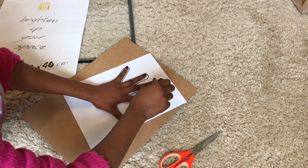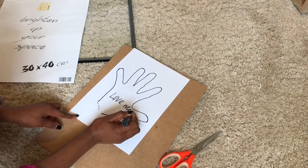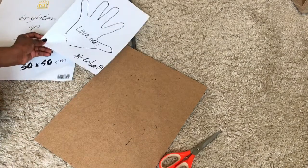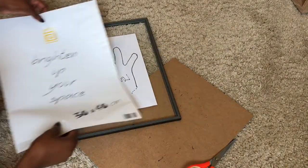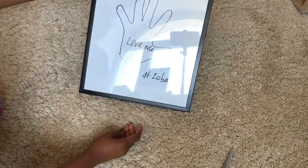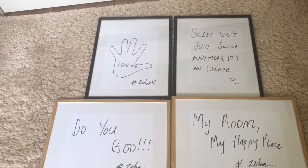So I drew my palm and basically wrote 'love me' because I love me — amen! And I added my hashtag 'Zoba,' my name, just because I'm extra. I positioned it in the frame and then closed it up. You can basically do whatever you want. This is what it looks like, and I've also done some more variations — I've already displayed these in my apartment tour video.